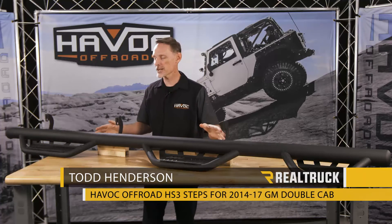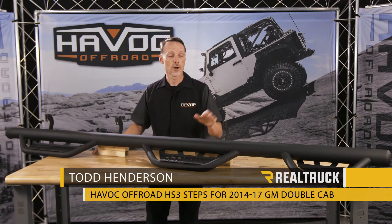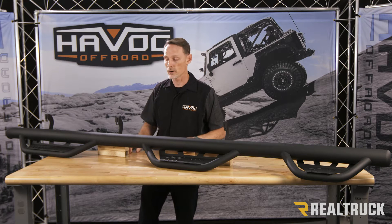Hi, I'm Todd Henderson. Check out the HS3 steps from Havoc Off-Road. This particular step is going to fit your 2014 and up GM double cab with a six and a half foot bed on your 1500s. It's also going to fit your 2500 and 3500s with a gasoline motor.